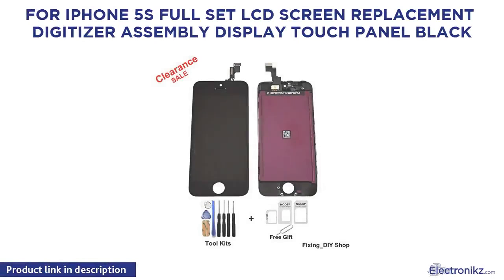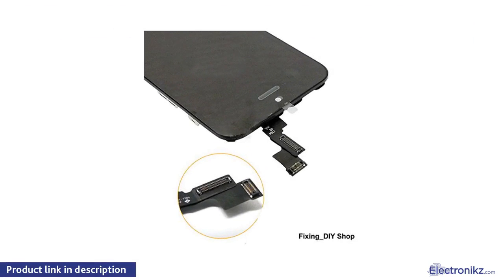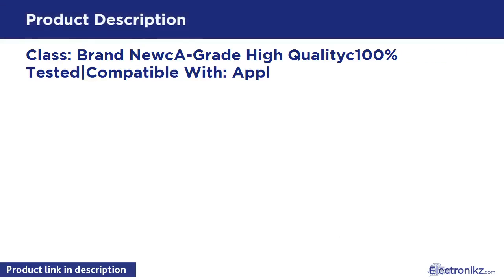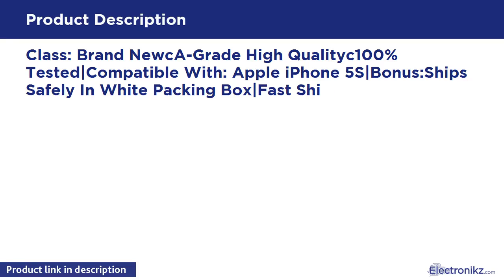For iPhone 5S full set LCD screen replacement digitizer assembly display touch panel, black. Class brand, Nuka grade, high quality, 100% tested, compatible with Apple iPhone 5S. Bonus ships safely in white packing box, fast shipment from warehouse. Color: black.